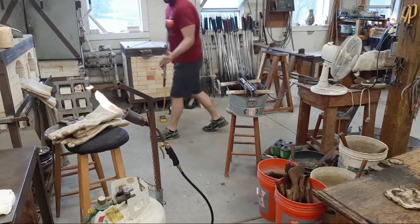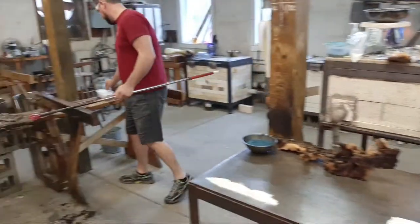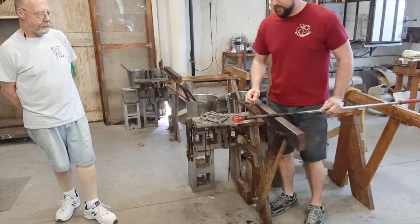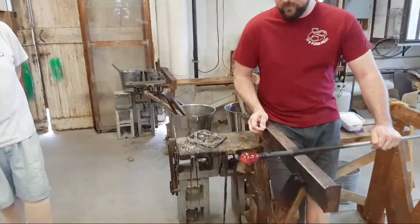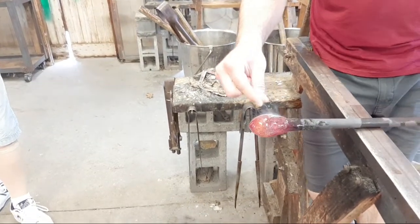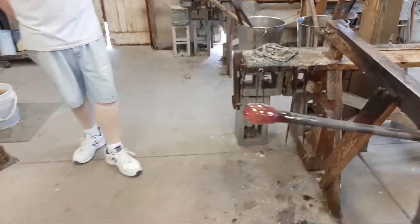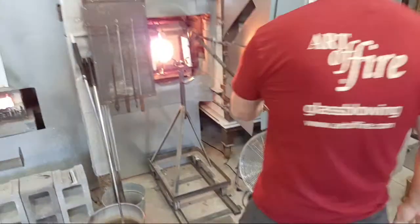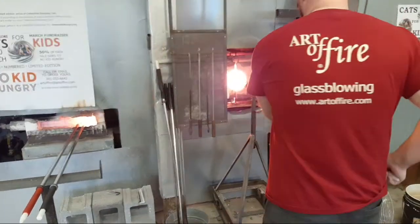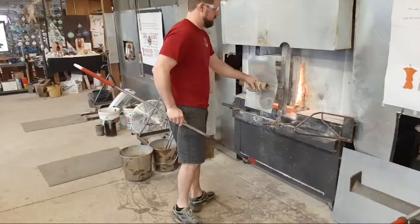Over here we have a pipe cooler — a simple trough with a small pump that generates a stream of water to cool the pipe. The pipes don't get excessively hot but can get a little warm. Right now it looks like he's going to add baking soda — sprinkling it on. It's very important to do this at just the right temperature because he'll want to gather over it.